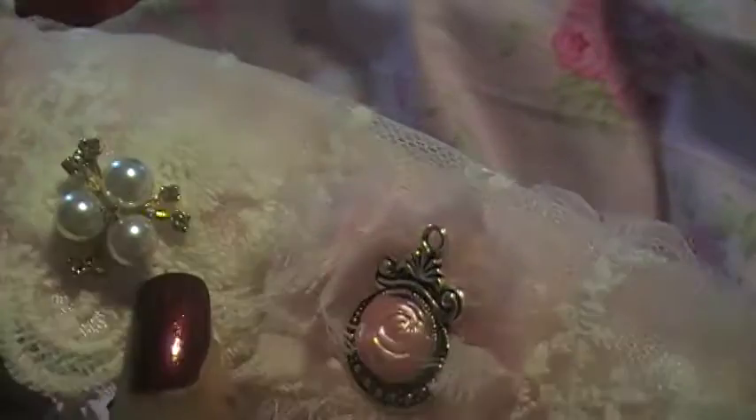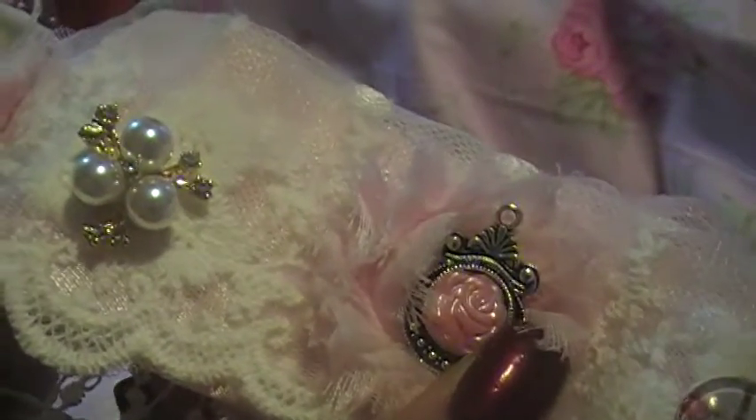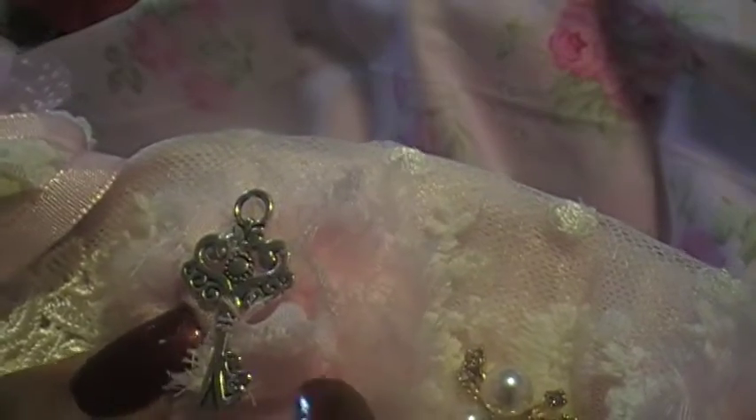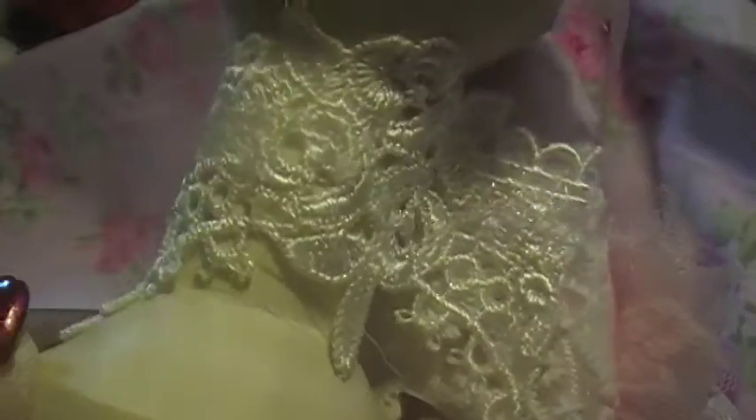I thought about whether I should put gold and silver, but I like gold and silver together — it looks really really pretty. I love the way it looks, and I love this key chain... well, it's not a key chain, it's a key. Isn't it gorgeous? All these gems are from her store — she has so much pretty stuff, unbelievable. And this lace, it's from her store too. I love how I wrapped it up like that — look at that, it's so cute.